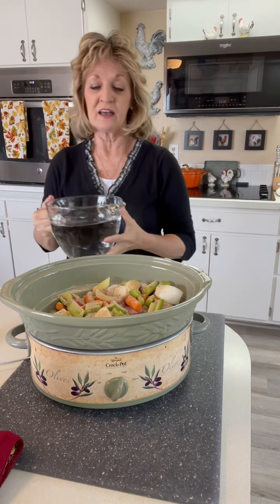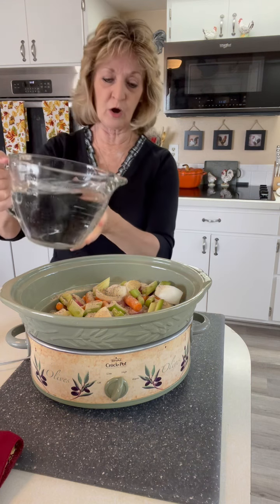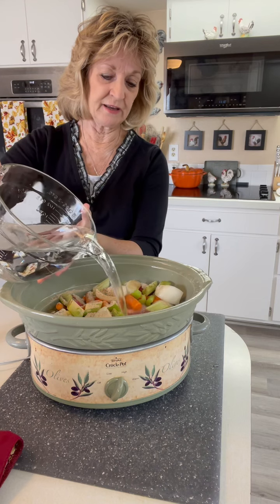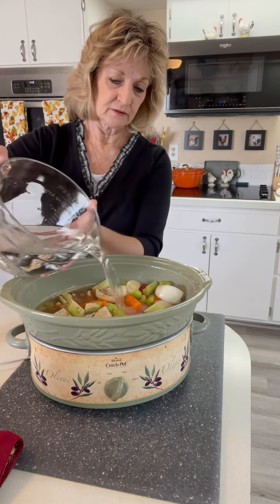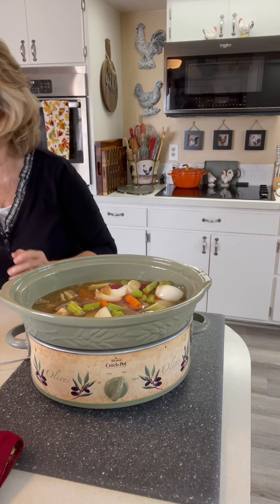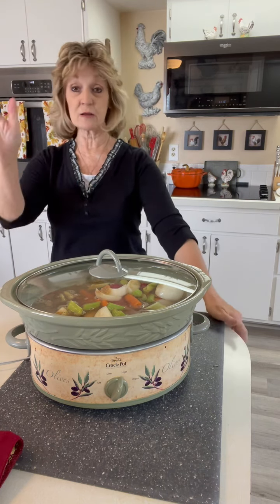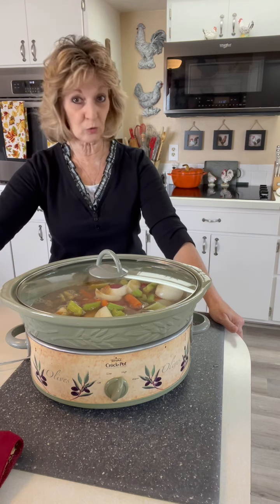Now, if you had either pork or beef stock, you certainly could put that in, but I'm just going to add water to mine. There's kind of a little line on my crock pot that I go to, but I want to cover everything very well, so I'll go about like that. I'm going to cover it — it is on high — and I'm just going to walk away and leave it alone until dinner time.